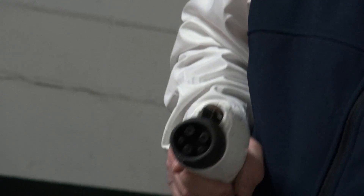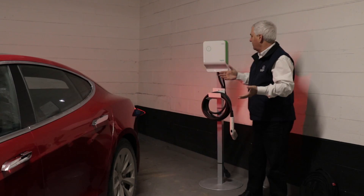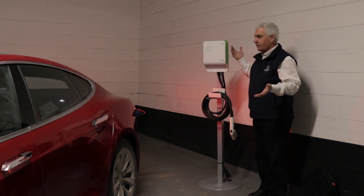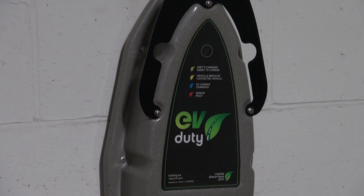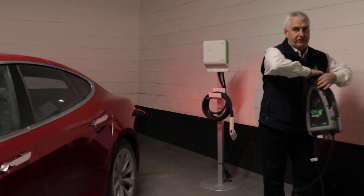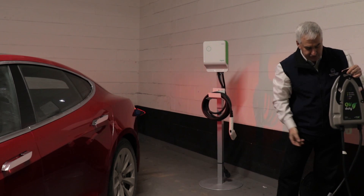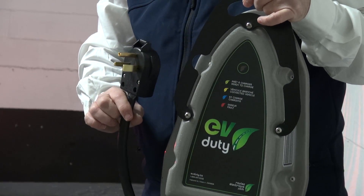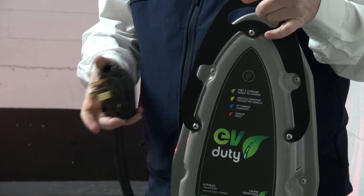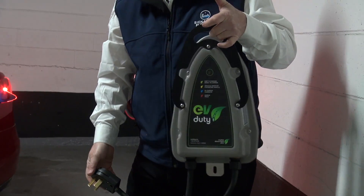Thanks to my friends at Plug and Drive, Ron Groves, for lending me this unit. This happens to be one made by Schneider. I also brought an EV Duty charger — this charger is made in Canada and is quite reasonably priced. In this case the charger has a cord on it. I could put a receptacle and plug it in, but it can be hardwired as well. And it has a J1772 cord.